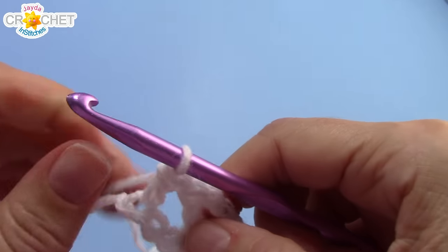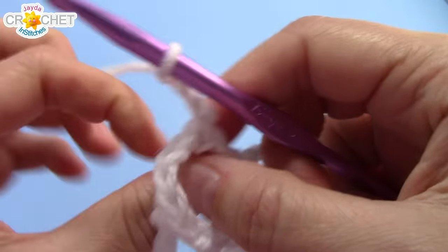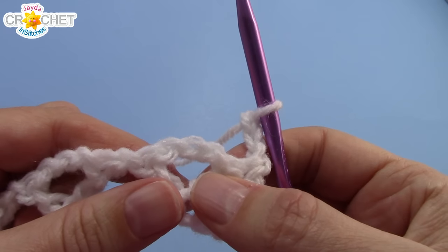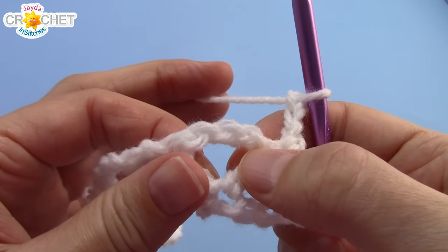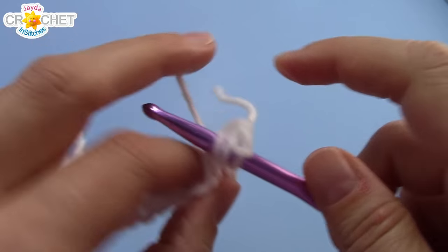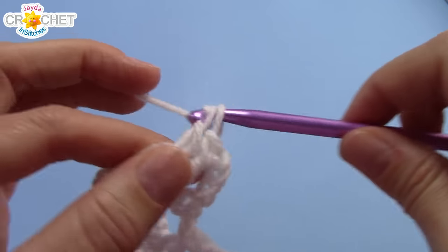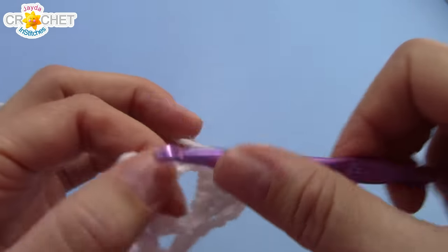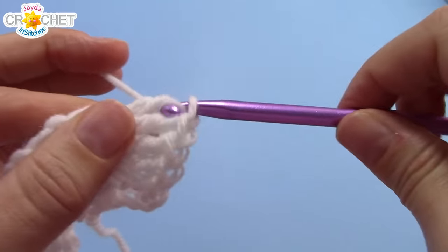Row 2 and every even row, you're going to chain 3 to begin. Turn your work — and this is super easy. You're going to work 7 double crochets into the middle of every extended v. So every chain 3 space, that middle of those extended v's, you're just going to work 7 double crochets. No chains, no spaces, no gaps, nothing. Just 7 double crochet into every extended v of the previous row, and I'll catch up with you at the end of row 2.